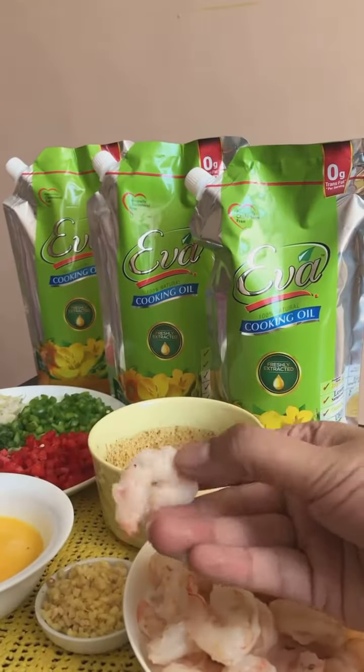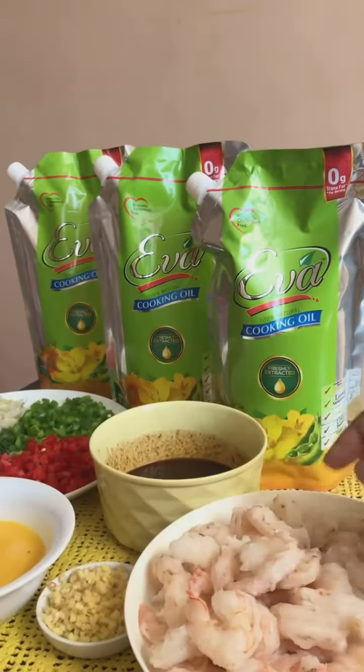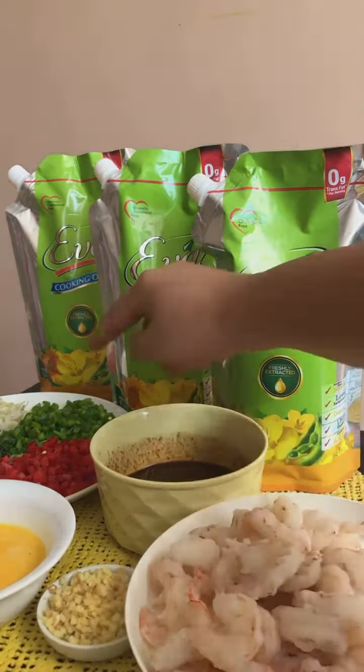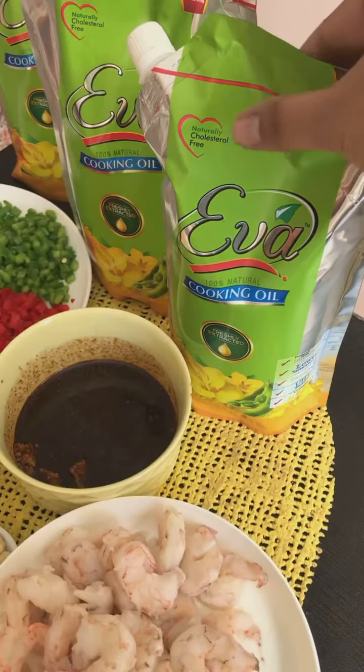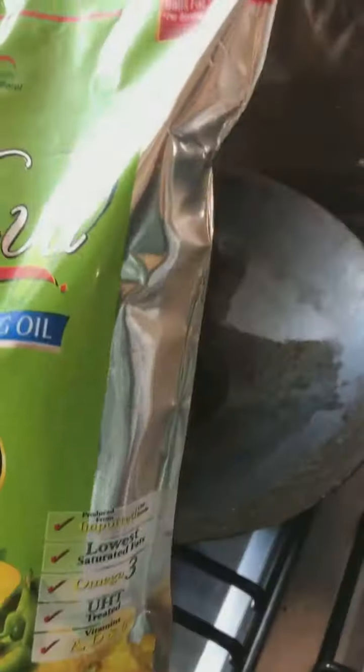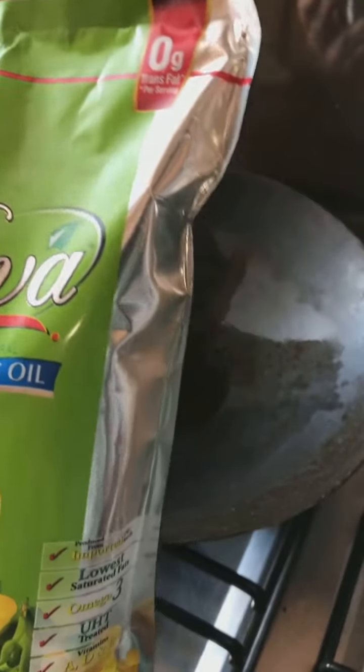I'm using shrimps for the recipe — you can also use chicken. These are cleaned and deveined. This is the sauce we prepared, along with minced ginger, garlic, vegetables, eggs, and of course Eva cooking oil. The new four-layer metallised packaging of Eva cooking oil ensures that it stays fresh for long.